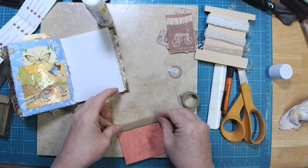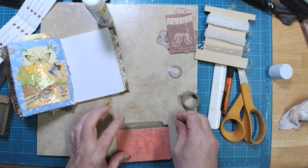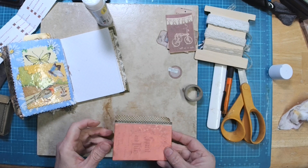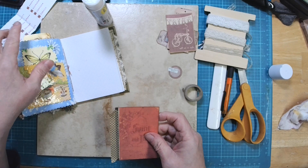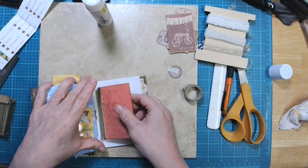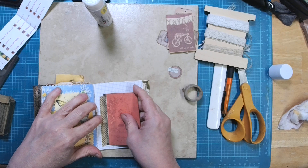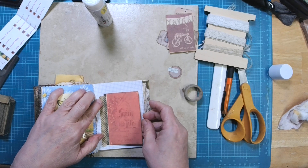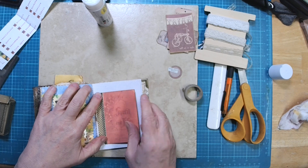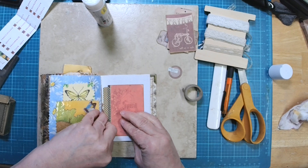It will be easier to line it up if it's not in the book. Now I can line that up with one of these lines on the grid paper. I need to bring this down a little so I have room for my stuff to peek out. I'm going to go for one more, just want to make sure I'm putting this down in the right position so that we have enough room for it to peek out correctly.